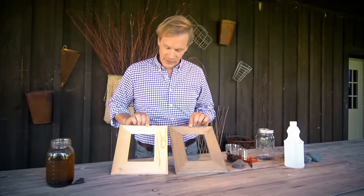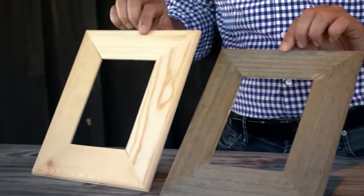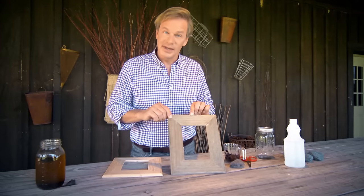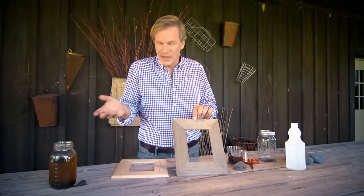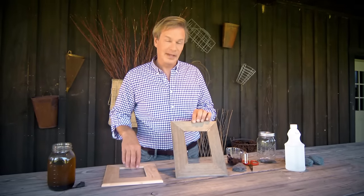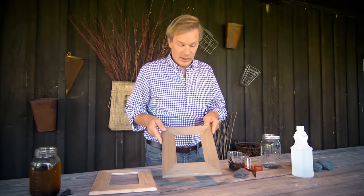Take a look at the color difference in these two picture frames. This one is made of pine and it's been untreated. And this one has been stained with a stain that you can make right out of your own kitchen with some really basic ingredients. Let me show you how to do it, because it's all natural and, well, the results, as you can see, are really pretty nice.